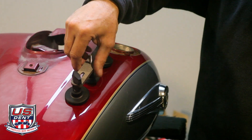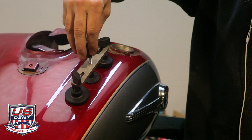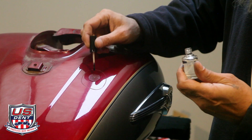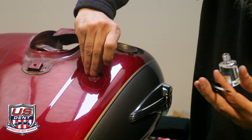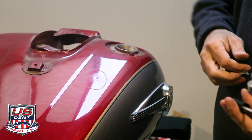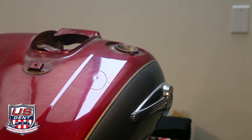We'll put the crossbar over it, put the wing nut on, stick it under there — this should peel off. The dent is smaller but it's still there.